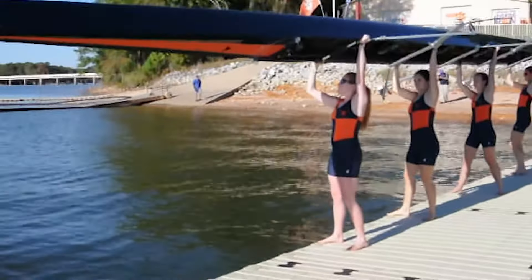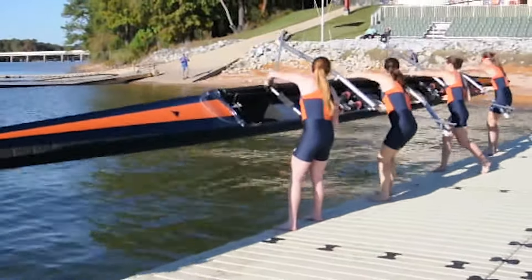We tried the docks out today and I guess my favorite part was the kind of low profile, how low they were to the water. It made it really easy for us to put the boat in the water and safely get it out without getting hurt.